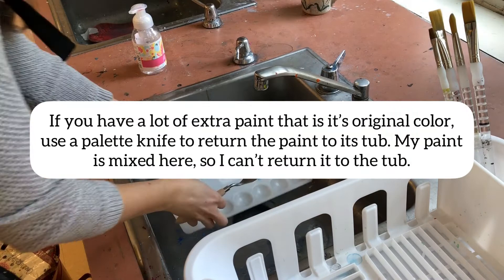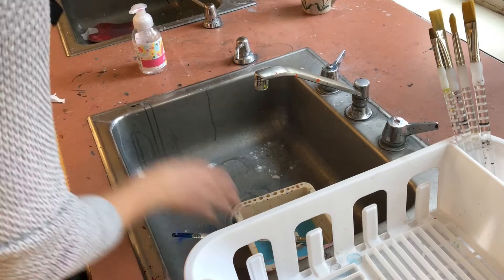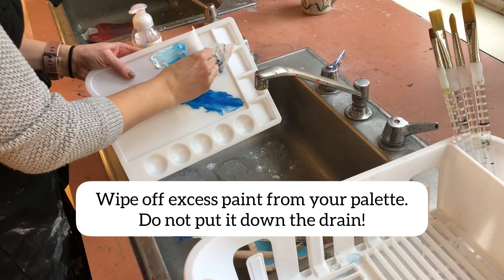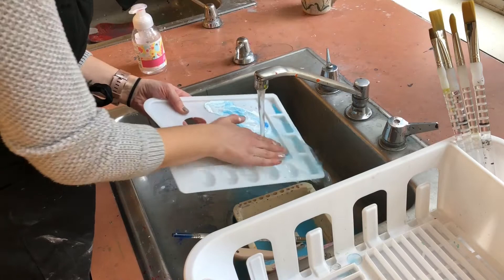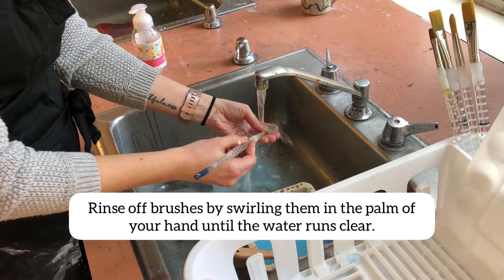Cleaning your brushes and palettes is so important, and this is where we need to spend lots of time. If you have extra paint on your palette, you can put it back in the tub. If my paint is mixed on the palette, I cannot put it back in the tub, so I'm going to wipe off the excess paint. I'd rather not send it down the sink — that will cause problems. Then rinse it under water; hot water works best, but any type of water works. Then place it in the drying rack.